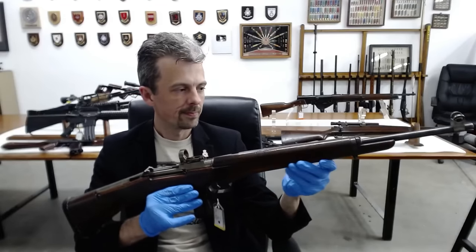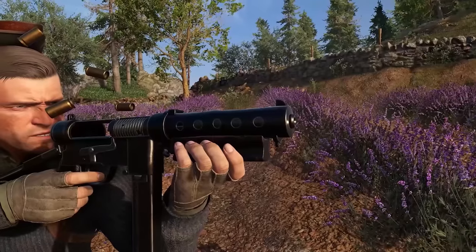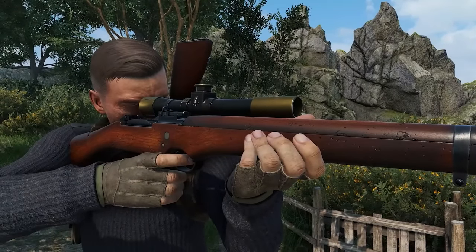This is Jonathan Ferguson, the Keeper of Firearms and Artillery at the Royal Armouries Museum in the UK, which houses a collection of thousands of iconic weapons from throughout history. On this week's episode, he's taking a look at the World War II-era weaponry of Sniper Elite 5, a franchise that he's actually consulted on before.